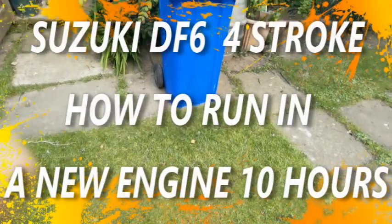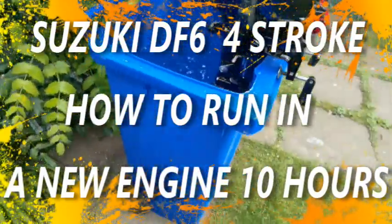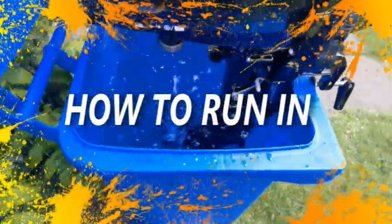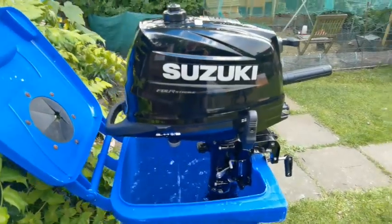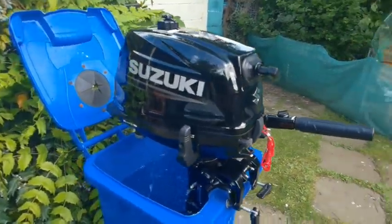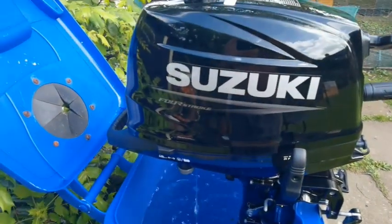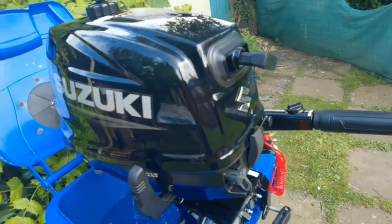Okay, engine update — so this is why we bought the blue tub. We're back with the Suzuki 6 again. I've just finished work, so I'm starting my break-in period. First thing to do is to get it fired up, which we've done.